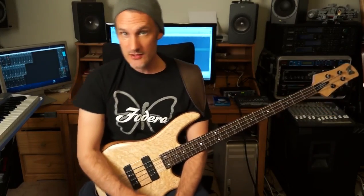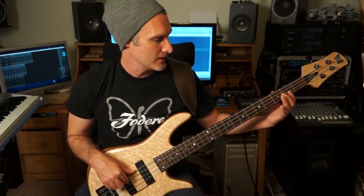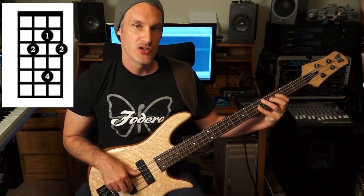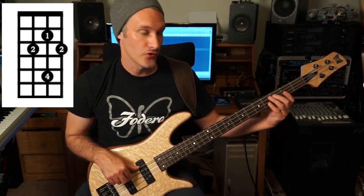The first thing we're going to need to know is the chord tones for a C7 chord, and we can build this off the third fret of the A string. The fingering pattern for the C7 chord is 2 on the A string, then D string 1, 4, and then G string 2nd finger. So it's 2, 1, 4, 2.